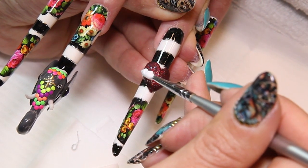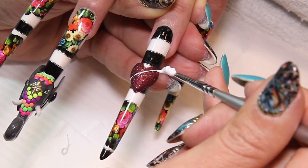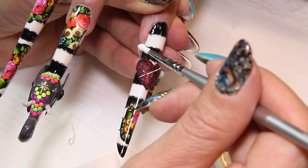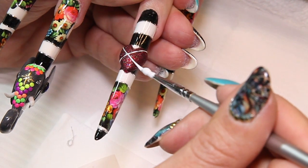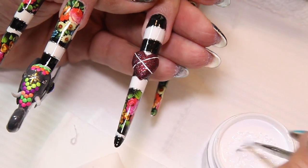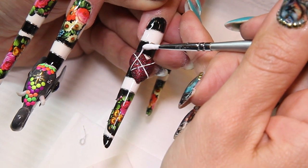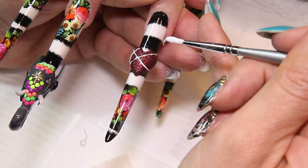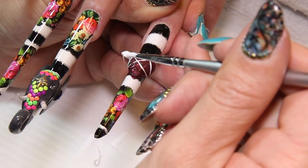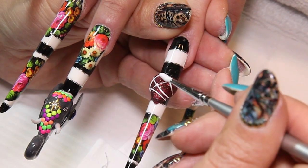We're now going to create a captured heart effect. In order to do this I'm going to be using a thick white LED gel. You could also use a gel paste — pretty much any gel that has a slightly thicker consistency. The great thing about the gel I'm using is I can pop it down and it's going to stay exactly where I place it, maintaining the relief I want to create. You can see here when I go with my brush into the jar it creates a string, and it is that string that I'm using to create these lines.